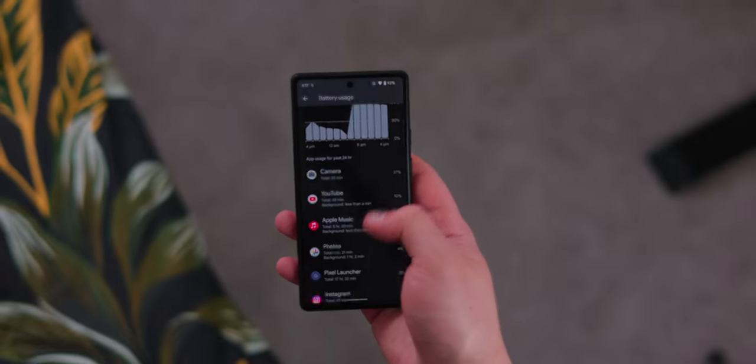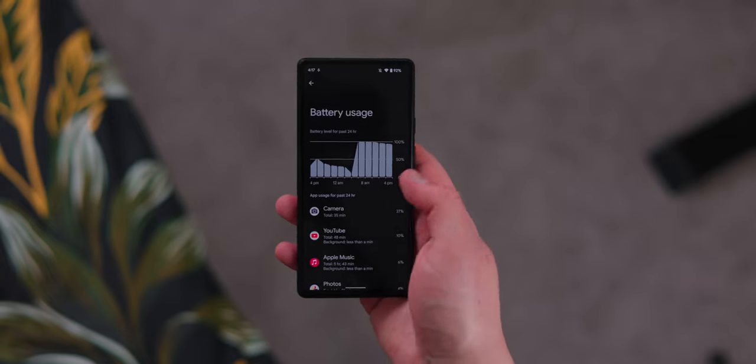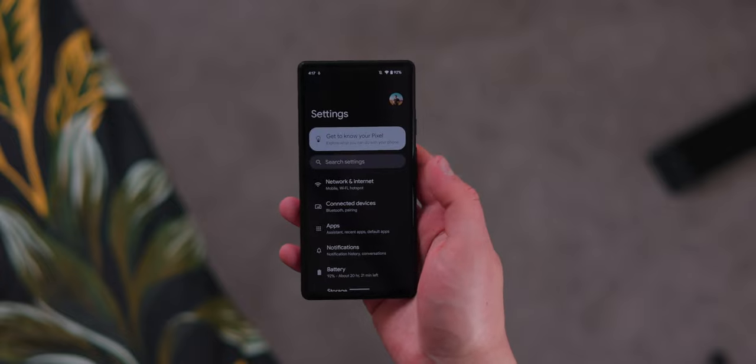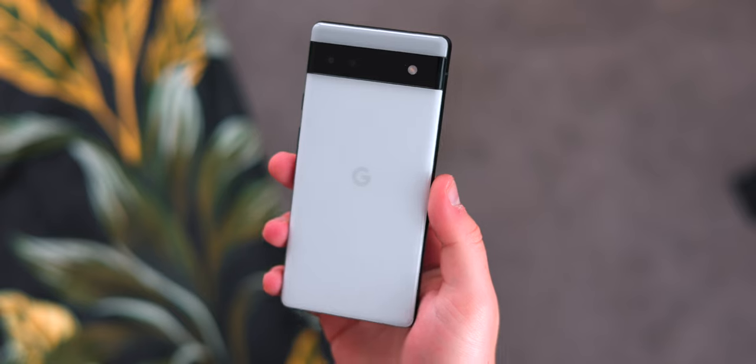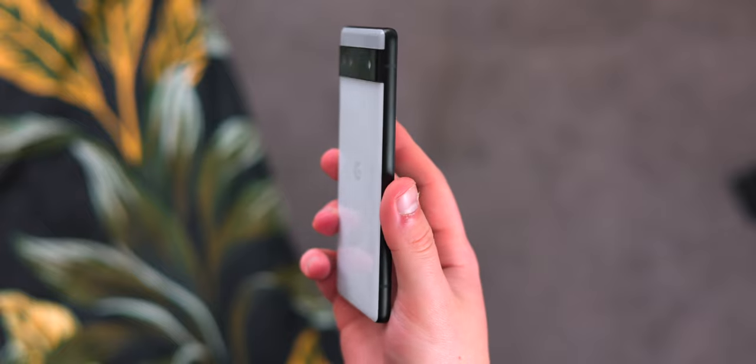In terms of battery life, it's got a 4410mAh battery — a pretty big cell. With Google's well-optimized software, the Tensor chip, and 60Hz, this thing actually has pretty great battery life. I found myself getting about eight or nine hours of screen-on time, and I could easily use this phone for a couple of days with no problem, which kind of eases the lack of wireless charging and slow 18W wired charging.